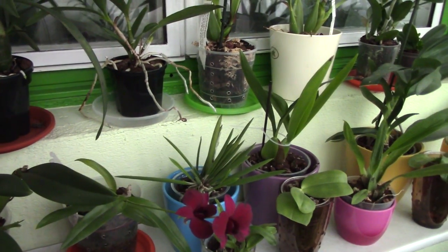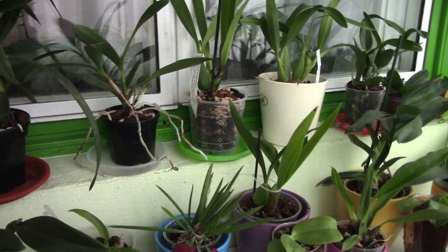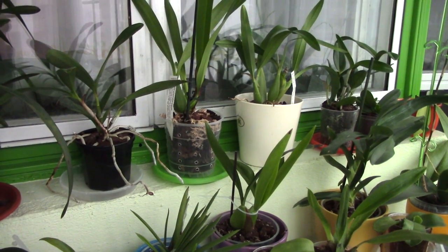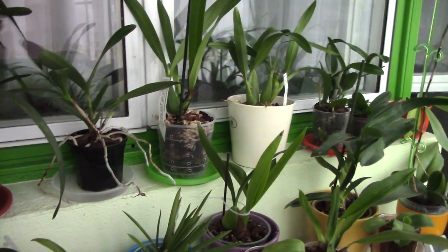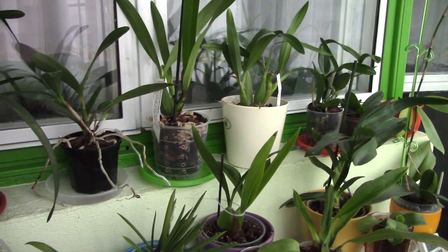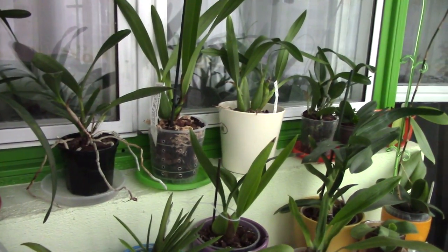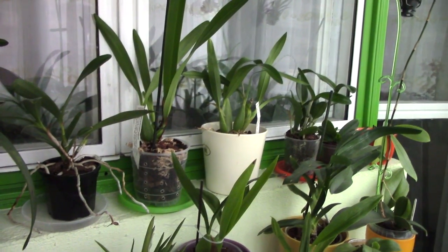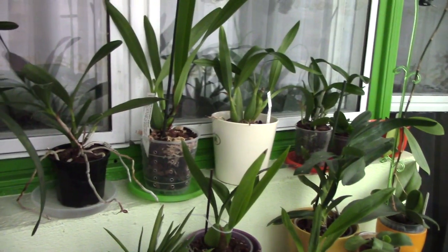Of course experimenting is good — if you want to experiment, try it with one, two, or three orchids. Do not experiment with your whole collection, and do not switch to semi-hydroponics just because you read it on a website or someone says it works, because your environment is not like that person's and your lifestyle is certainly not the same. If you feel comfortable and enjoy your hobby as it is, why change it? Any improvements should be in accordance with your own environment and lifestyle.